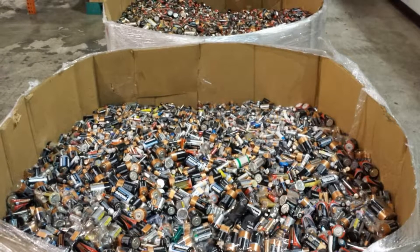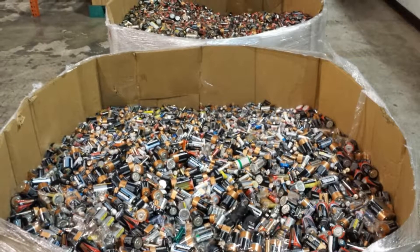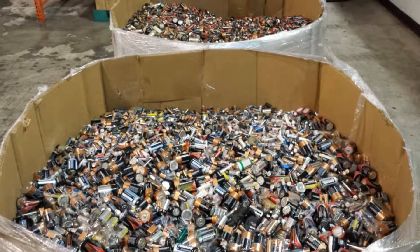Do you have dead batteries sitting at home? Today in this video, I'm going to teach you how to repair your dead car batteries at home.